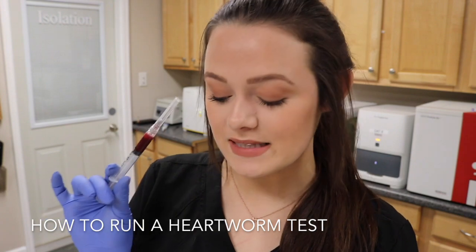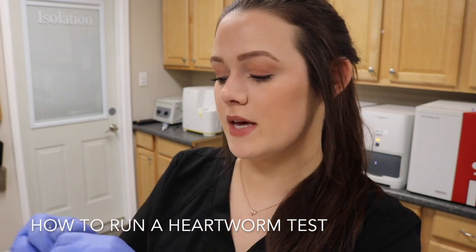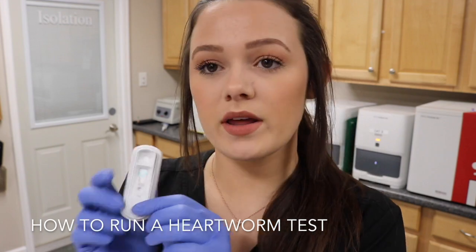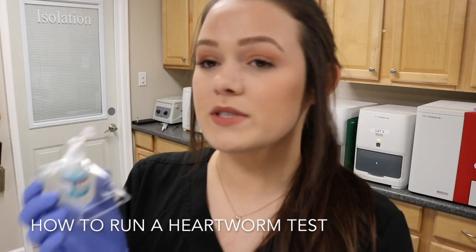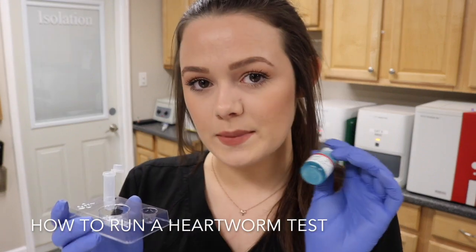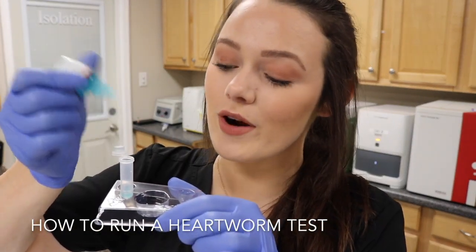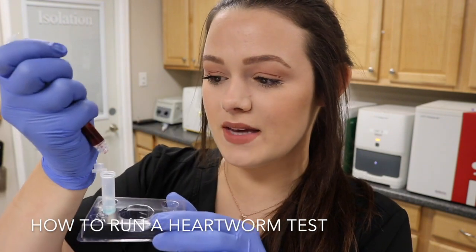Once I've gotten my blood sample I'm going to take my heartworm test. I open it up — this is what the test looks like. The heartworm test comes with a conjugate and I'm going to do four drops of this conjugate — one, two, three, four. And then take three drops of my sample.